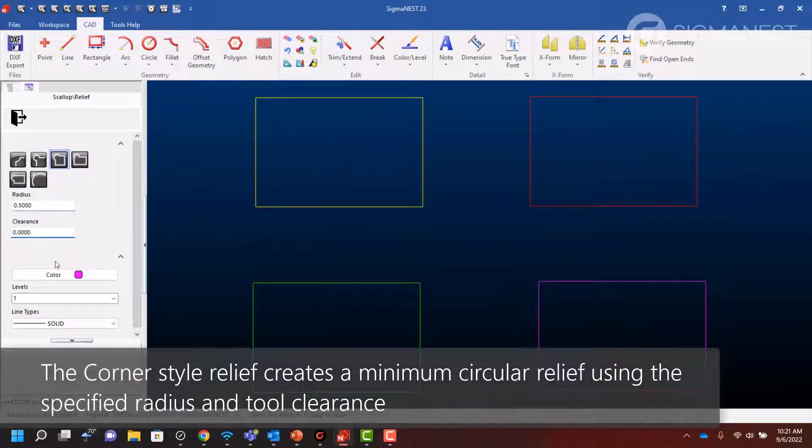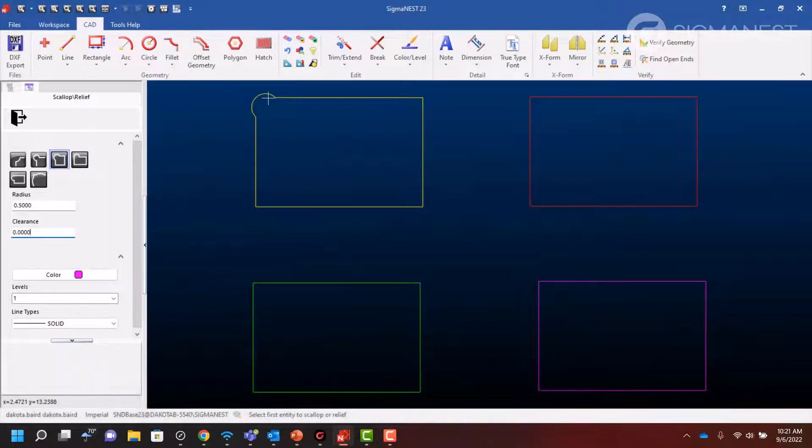The corner style creates a minimum circular relief position so that the original corner lies on the arc geometry of the relief.